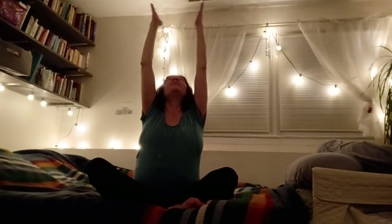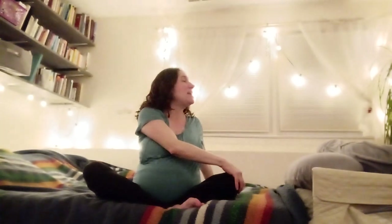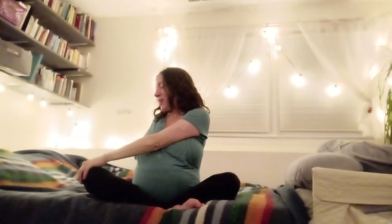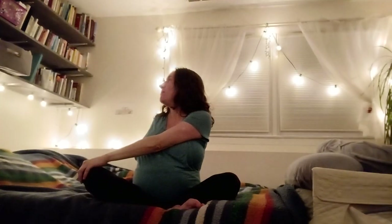Let's inhale both palms up, gazing between the hands. Exhale, twisting gently to the left and placing right hand on left knee, left hand on the earth, slightly behind me. Inhale, both arms up. Exhale, twisting in the other direction, left palm finds right knee, right hand rests on the earth behind me.